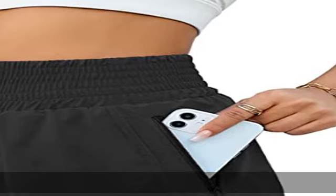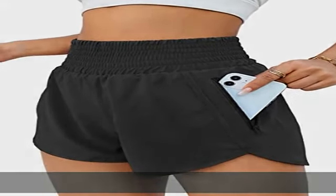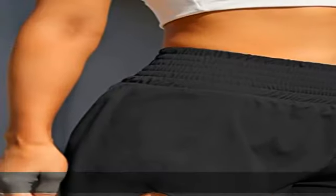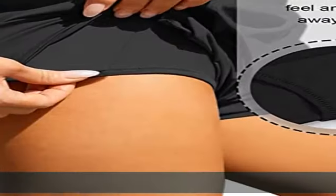Double layer design: the high-waisted shorts for women with outer layer side split design, which offer breathability and wider range of motion. It also features an inner layer which provides elastic support and protective coverage.